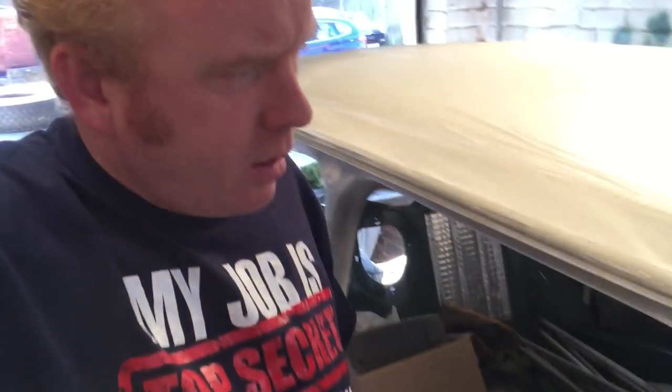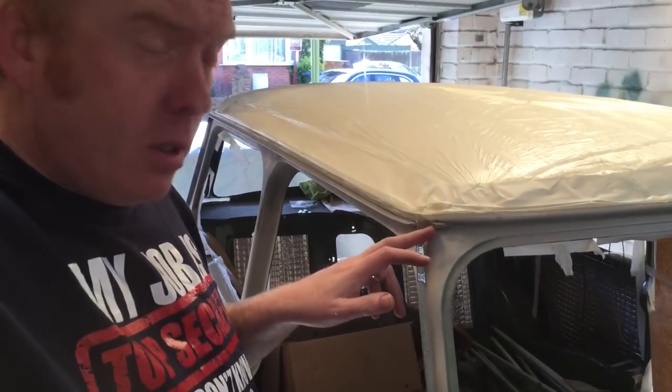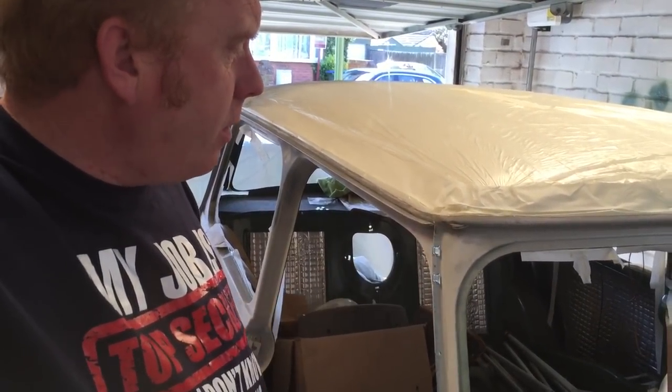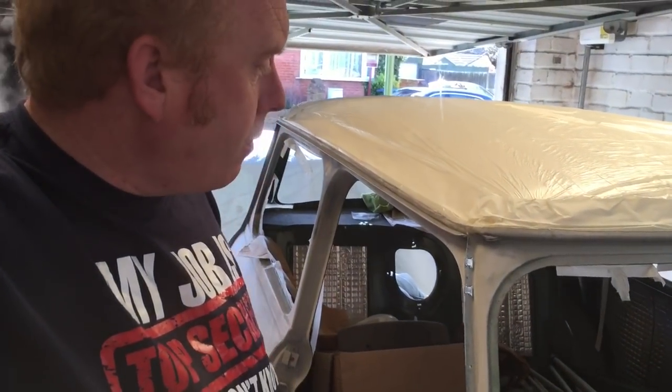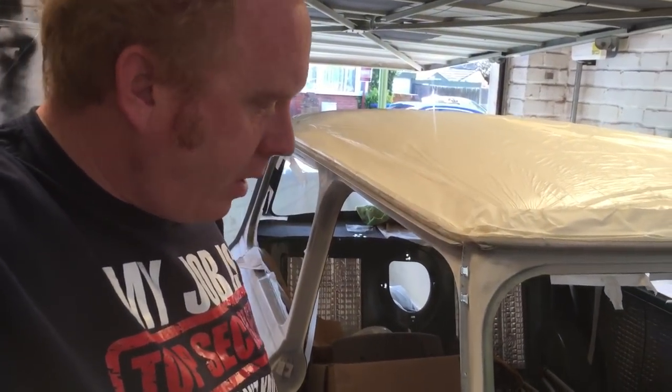The other thing you've got to be careful of, which I've done, is block up the little gutter holes. If you don't do that, you're in trouble — it's another way of blasting spray paint in there.